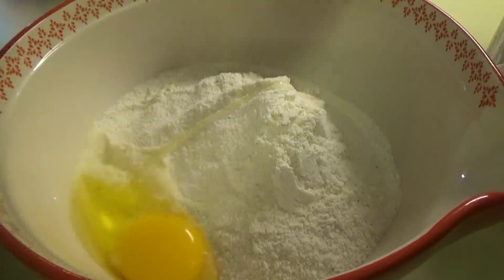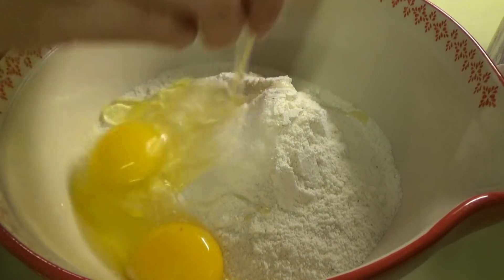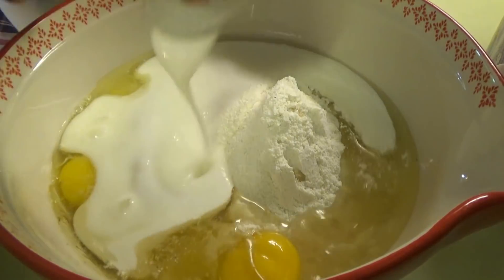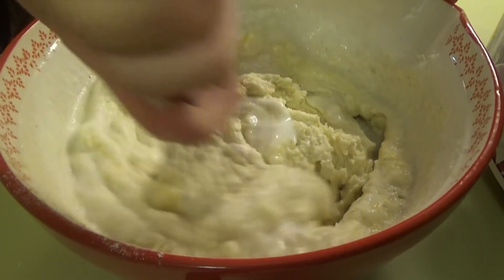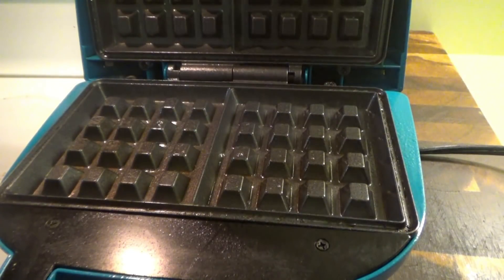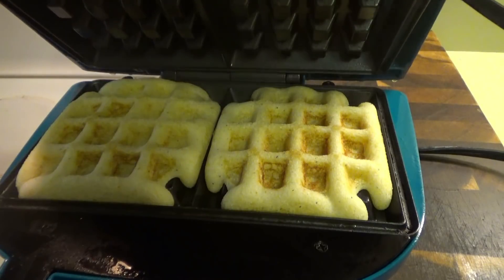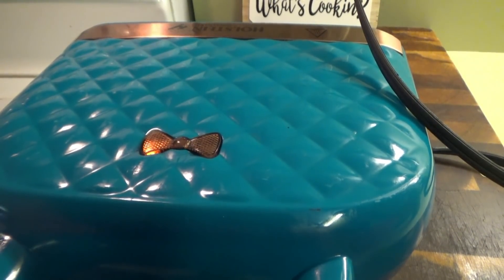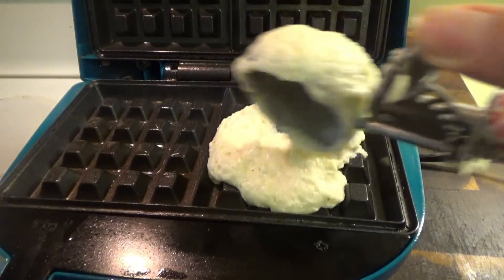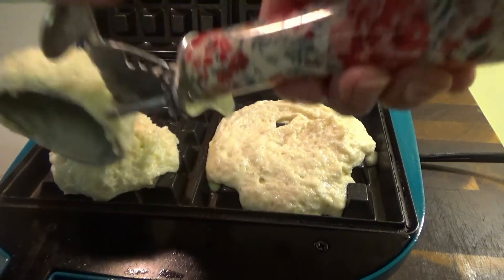I'm just using the Southern cornbread recipe on the back of the Martha White cornmeal mix. Once it's mixed, we'll put the first ones on the waffle maker. Not sure how cornbread does in here so starting with just a little bit — oh, it's doing good! I'll wait for the green light. I think I can get eight regular waffles and then at least four to six more with the peppers.